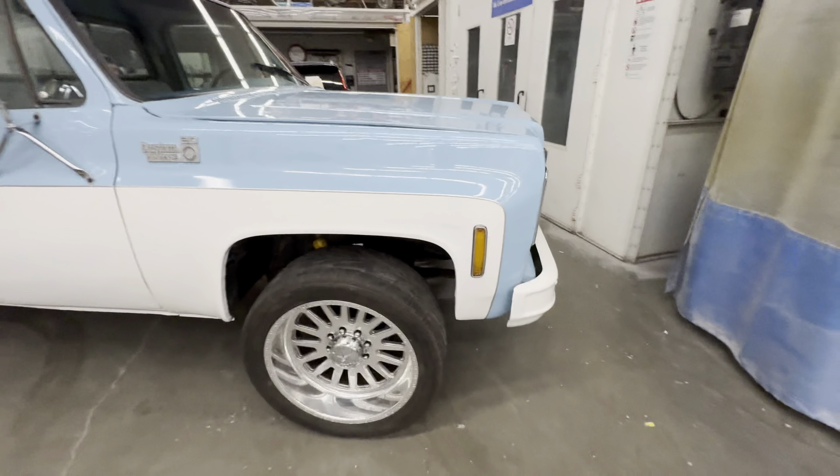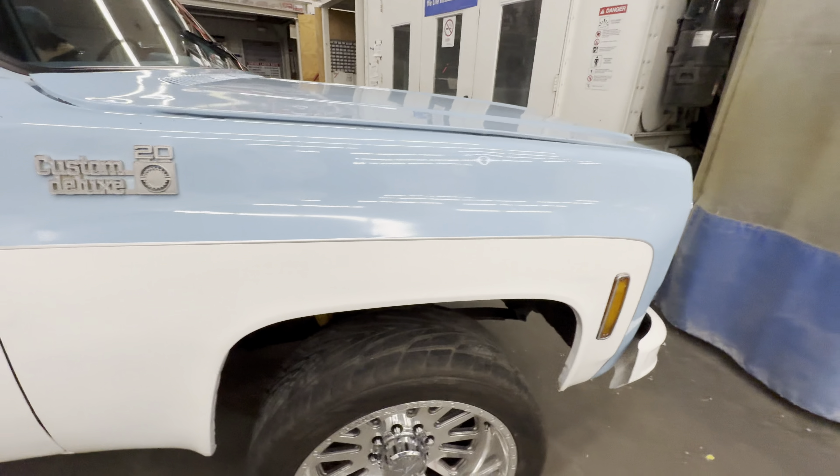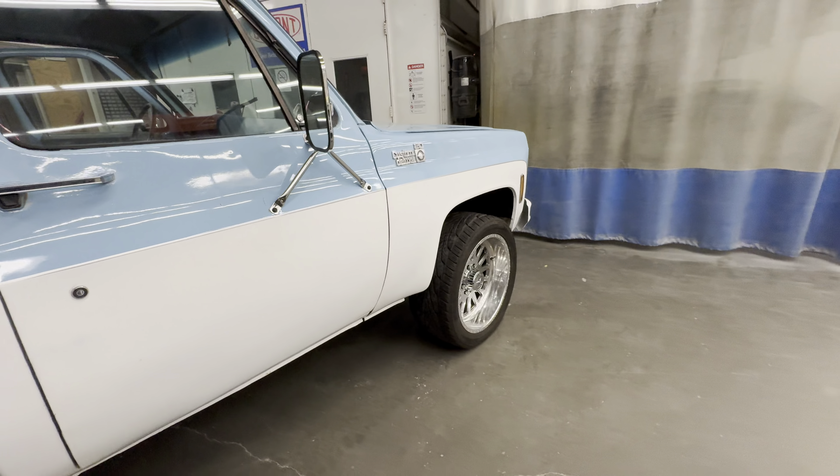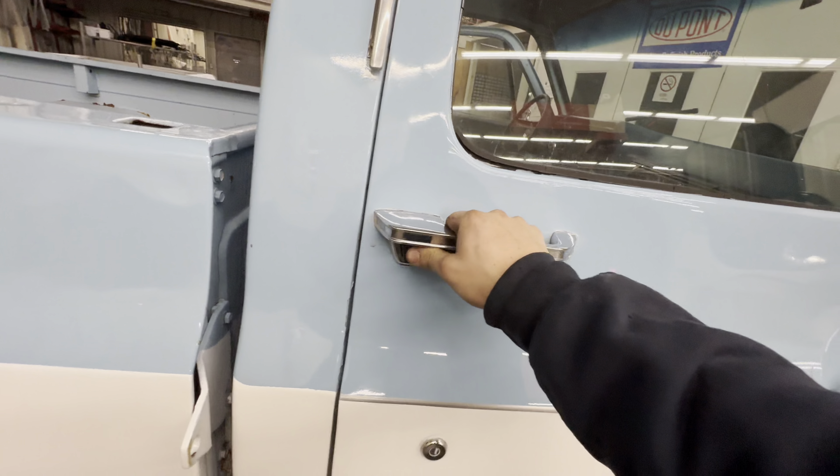We're throwing around the idea of the silver pinstripe. I feel like that looks pretty clean, especially blends in with the wheels quite nicely.